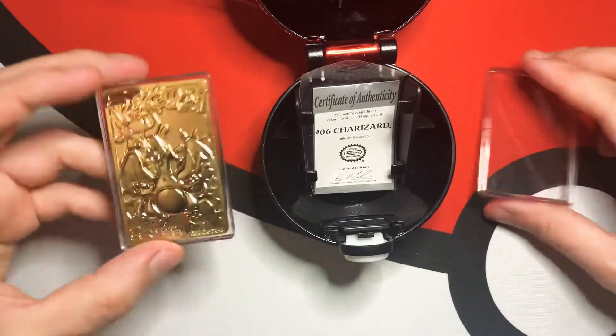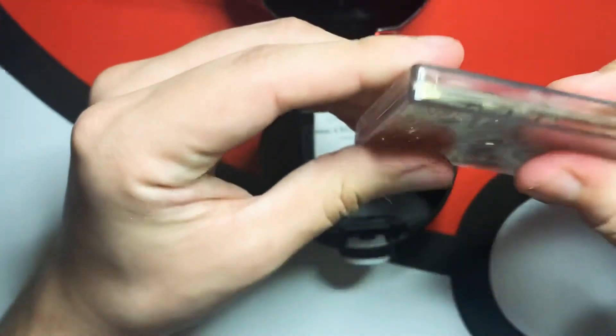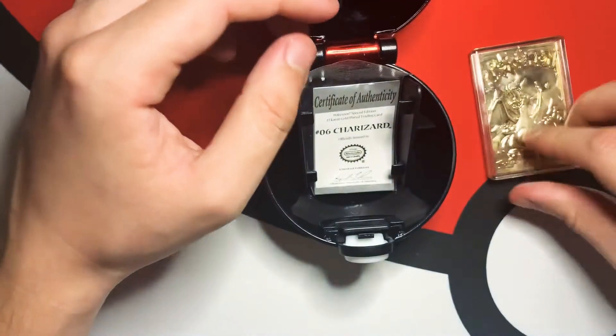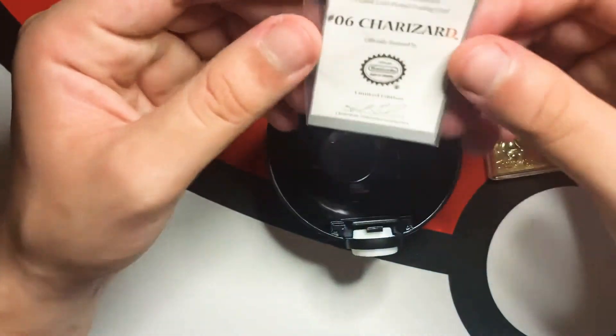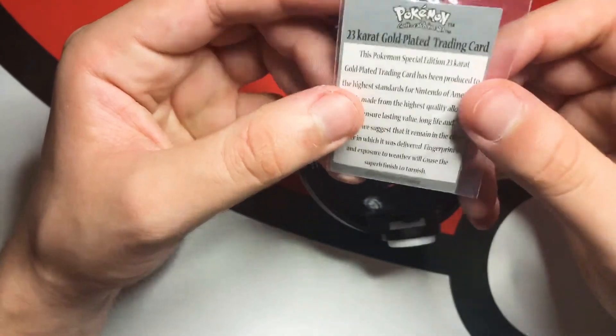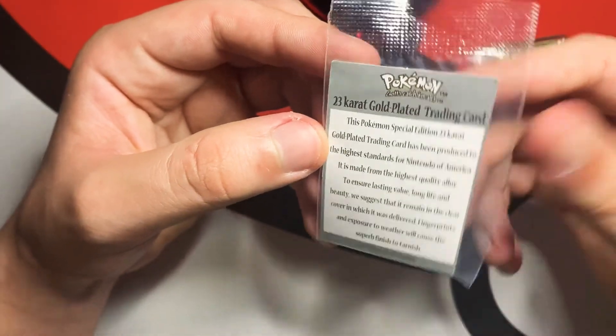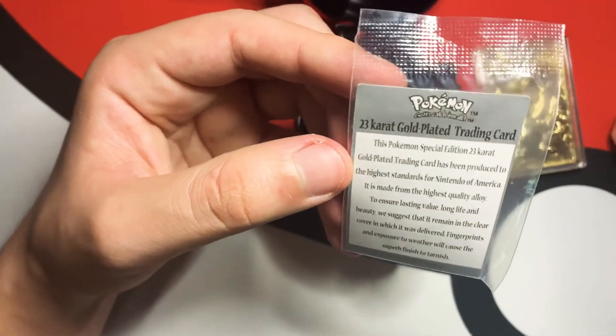Put it back in the little case, and it also comes with a certificate of authenticity. So make sure you keep that. It's a Pokémon special edition 23-karat gold-plated card.